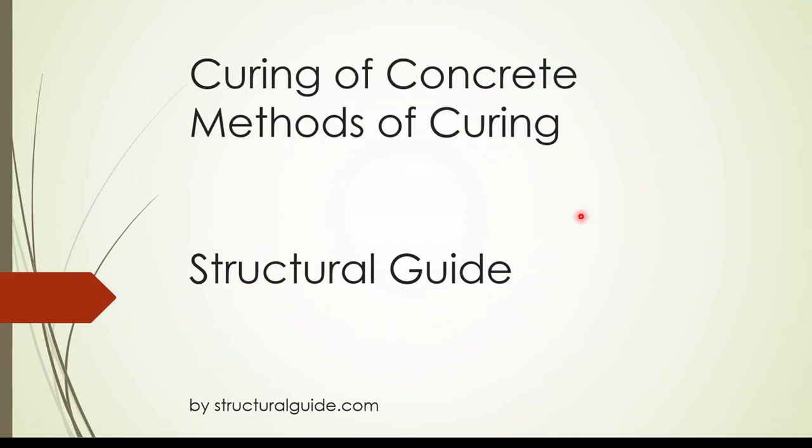Hello everyone, I am Prasad Bham from Structural Guide. Today we are going to discuss about curing methods.